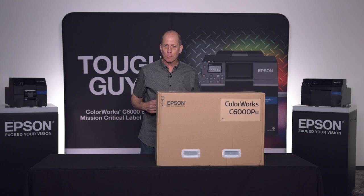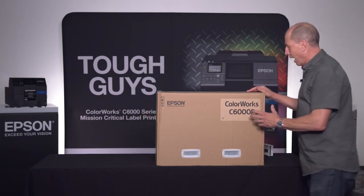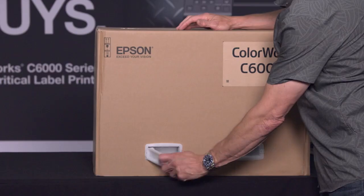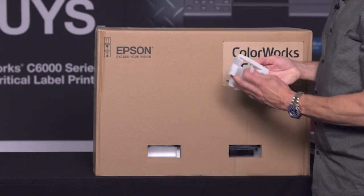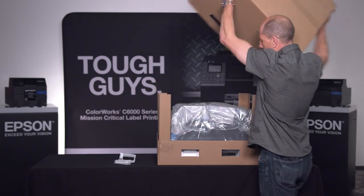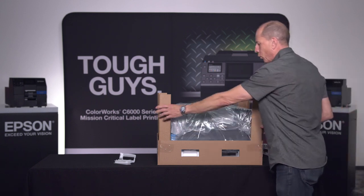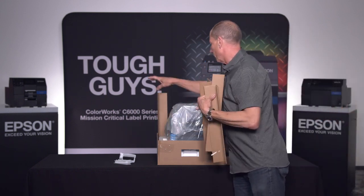The first step is to unbox our unit. Now this box is a reusable box, and I know it looks tempting to rip the tape off the top, but let's not do that. Instead there are clips down below which we'll undo, and once these clips are removed, you can easily lift the top straight off the printer. And there we go — we can remove the four corner supports.